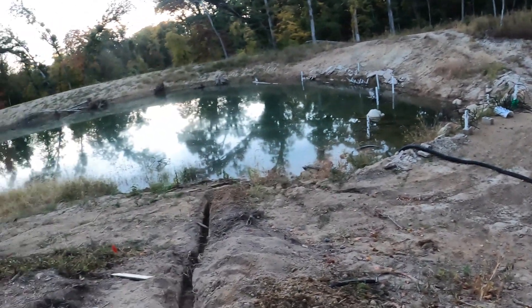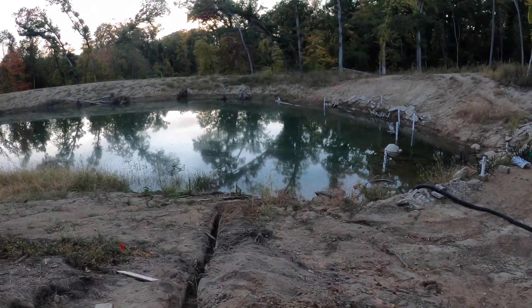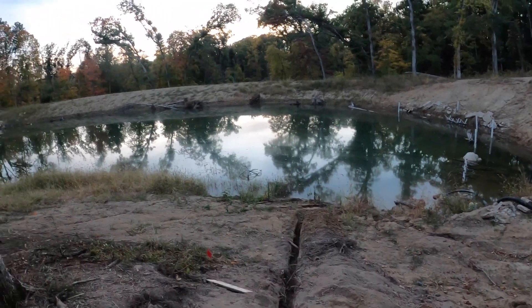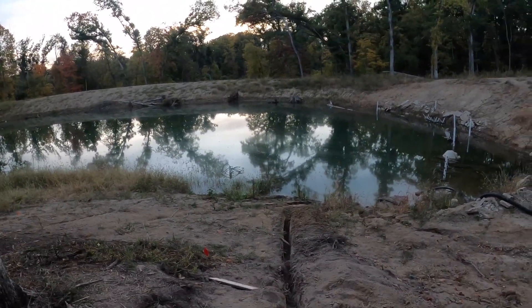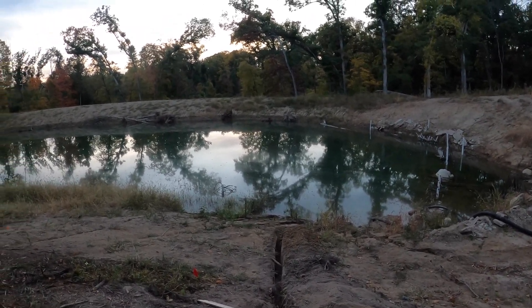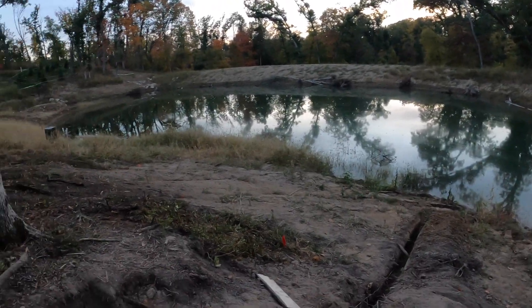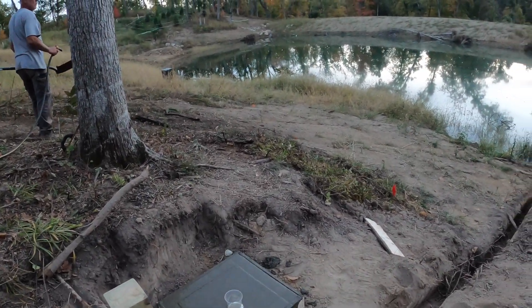It's October 4th. Here in the Midwest — central Iowa — we've only got about a month and a half before we start skimming over with ice, so we're going to raise the water level and get the diffuser in, hopefully this weekend.